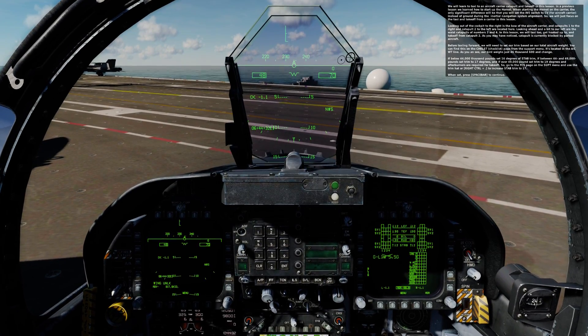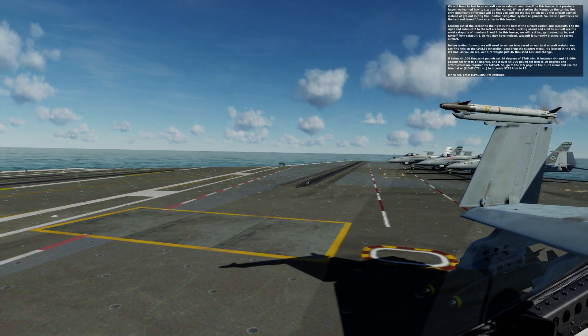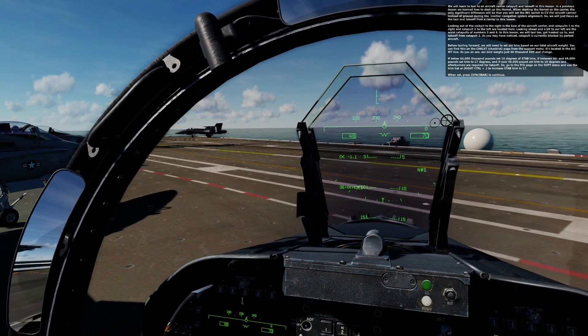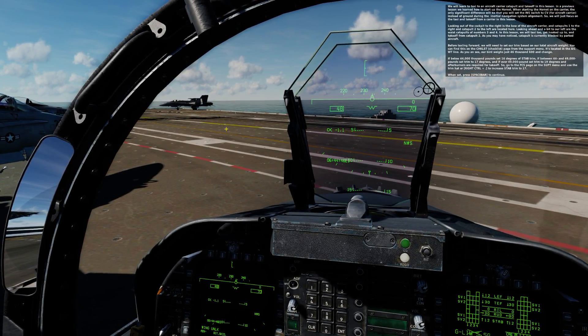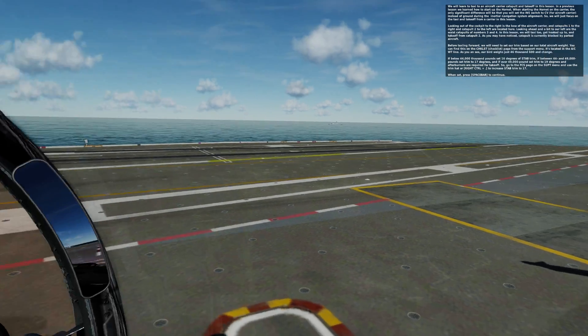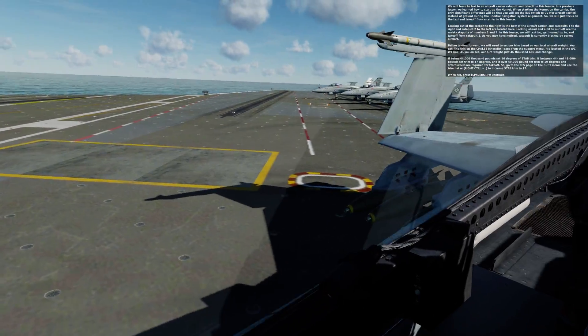Looking out of the cockpit to the right is the bow of the aircraft carrier. Catapult 1 is to the right and Catapult 2 to the left are located here. Looking ahead and a bit to our left are the waist catapults, numbers 3 and 4. In this lesson, we will taxi to, get hooked up to, and take off from Catapult 2. As you may have noticed, Catapult 1 is currently blocked by parked aircraft.